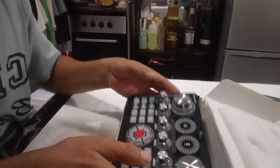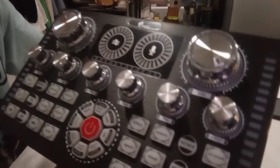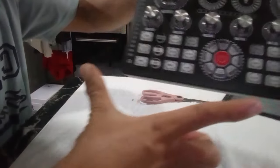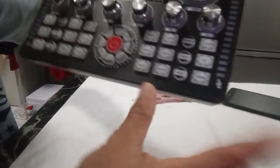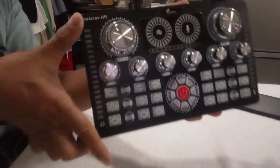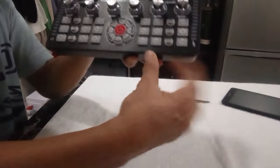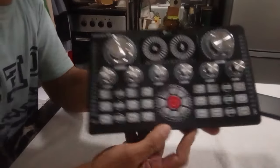Tanggalin na natin sa box — ito siya guys. Ganito siya kalaki. Ayan siya, ang lapad. Halos doble ng laki ng V8 ang kanyang size.